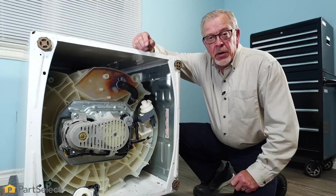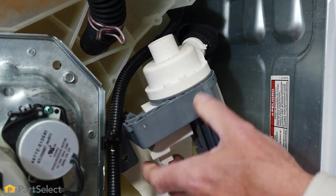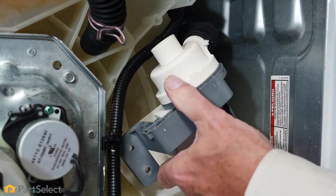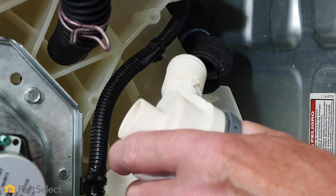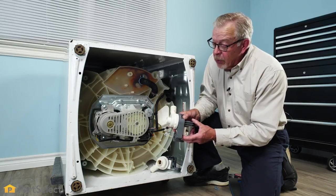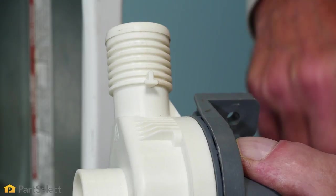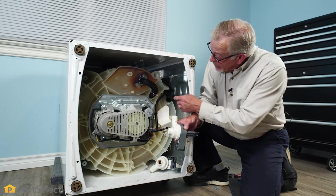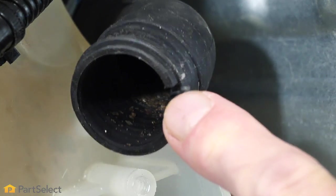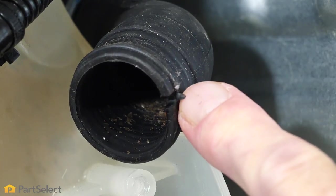With the screws removed, we're ready to pull that pump away from the bottom of the tub. We're just going to gently pull it down, and then we can get it out far enough that we can remove the hose from the outlet. Before we install the new drain pump, we'll take note that there is a little indicator tab on the outlet portion of that pump that lines up with a notch on the internal drain hose — we need to make sure that those line up properly.